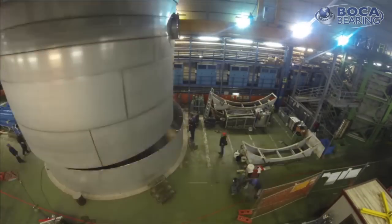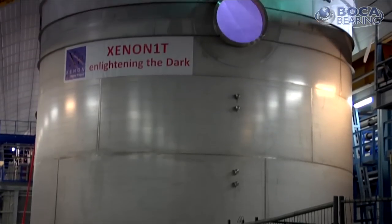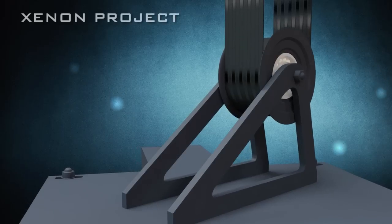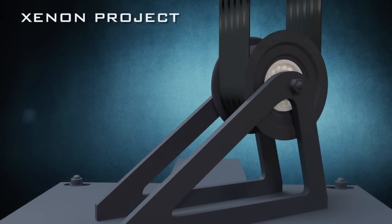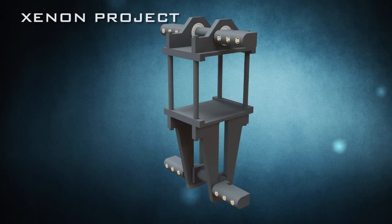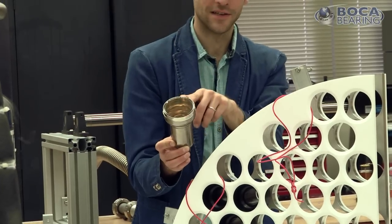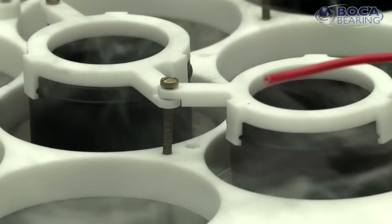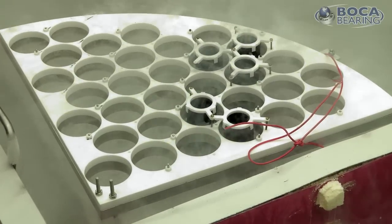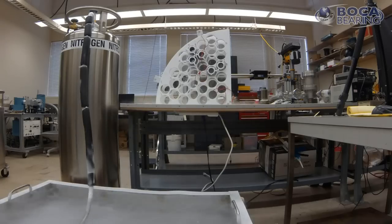The ceramic bearings we're using in the water tank are for the calibration system. They're driving a pulley system, and what this pulley system does is move a calibration source up and down. Attached to the calibration source is a collimator. When we use a collimated beam of radioactive particles, we know exactly where the signal is coming from, how thick the beam is, and can do some imaging of the radioactive source.